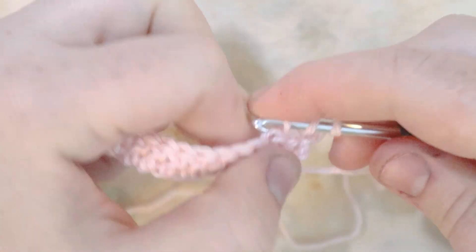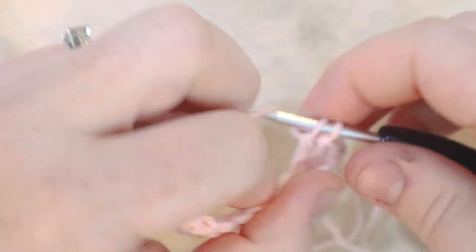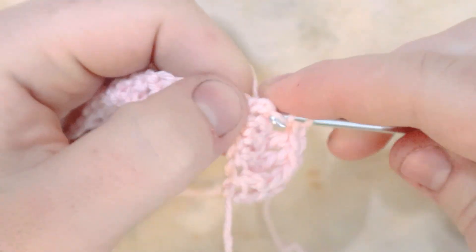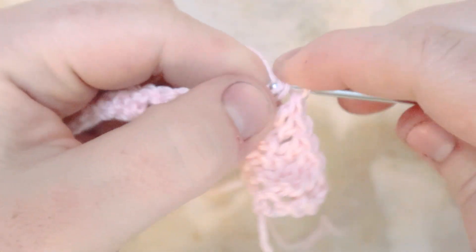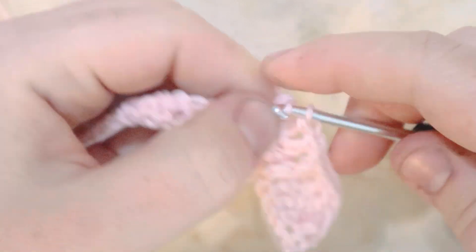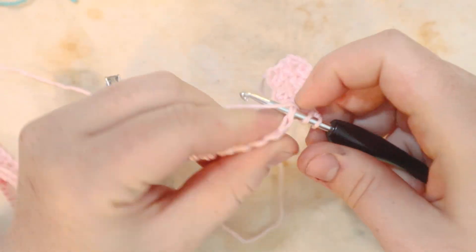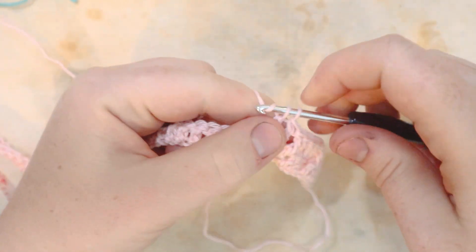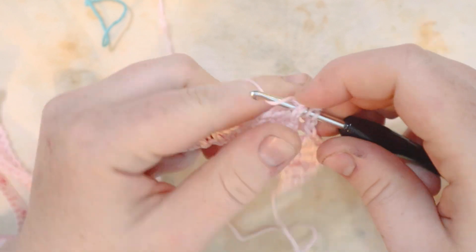Next, double crochet normally into the next three stitches — one, two, and three. Then front post double crochet again. We're going to do this repeat all the way across row two: three double crochets and then a front post double crochet. I'm going to zoom through this part as it's the same stitches, and I'll see you at the end of row two.